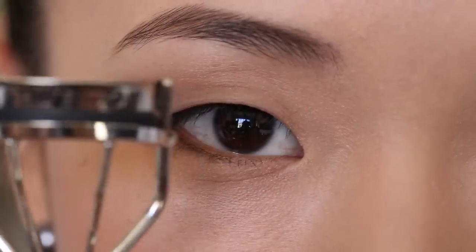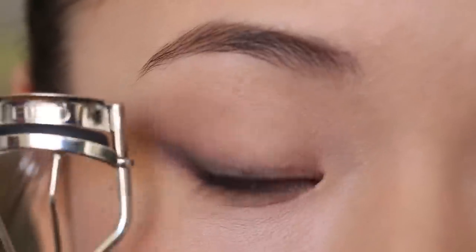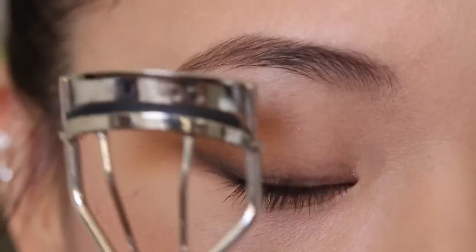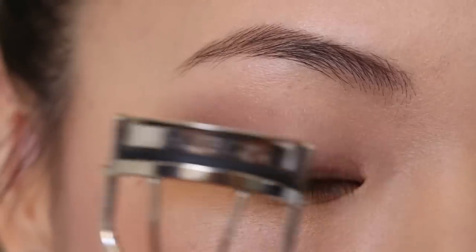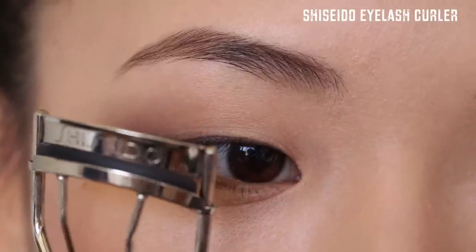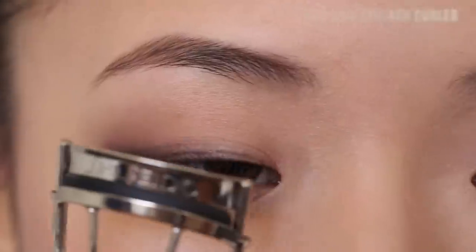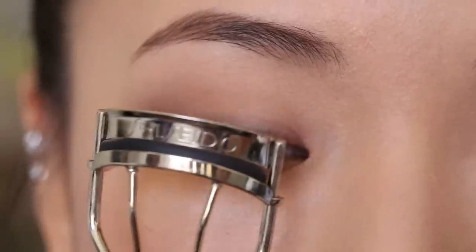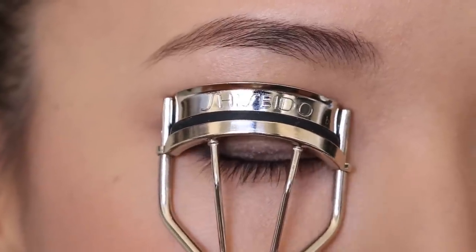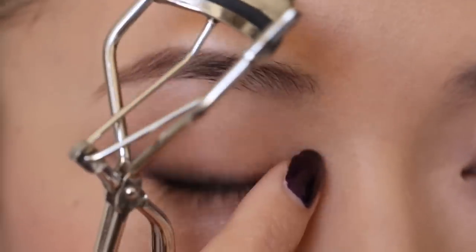The first step is taking your lash curler. This is going to be your best friend — it will literally make the biggest difference for any straight lashes. Don't be scared, you'll get used to it. I'm using the Shiseido lash curler — this is the old school version. Shiseido, Shu Uemura, and the Tarte lash curler are all great options. Basically, you just need to find the one that will fit your eye shape the best. As you can see, this one fits the shape of my eye well in both width and curviness.